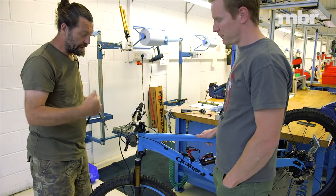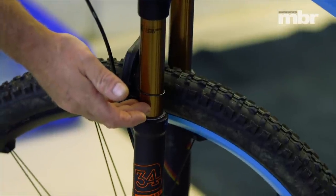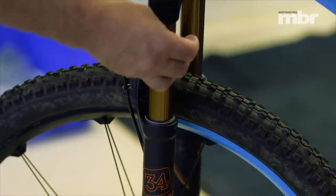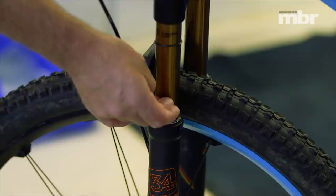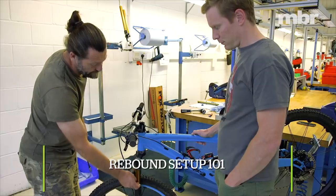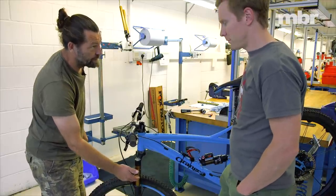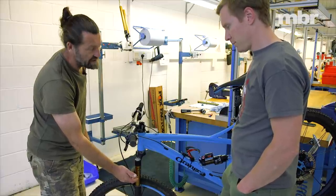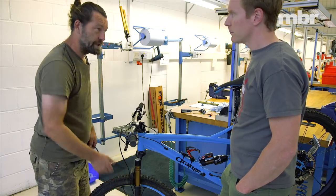In terms of importance, the steps are: first, pressure for ride height — the pressure gives you the support; the volume spacers give you the ramp up at the end of the travel. So pressure is for here, volume spacers are for here. First we set the pressure, then we ride, then we set the volume spacers based on how much travel you're using. You can do most of that in the car park. Then we set the rebound to the correct amount of pop the rider wants.